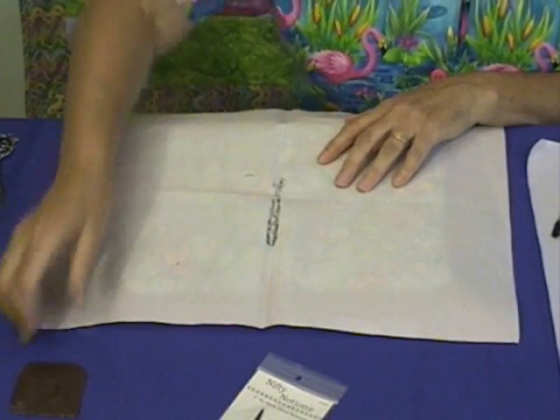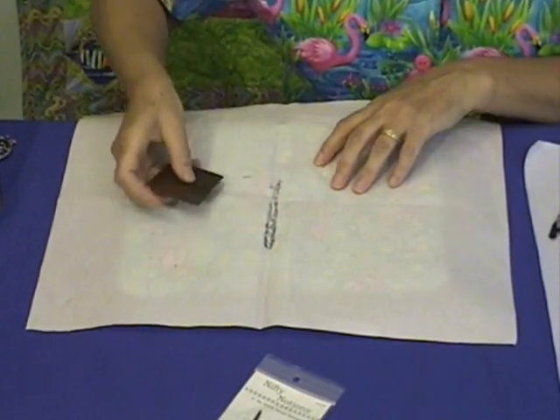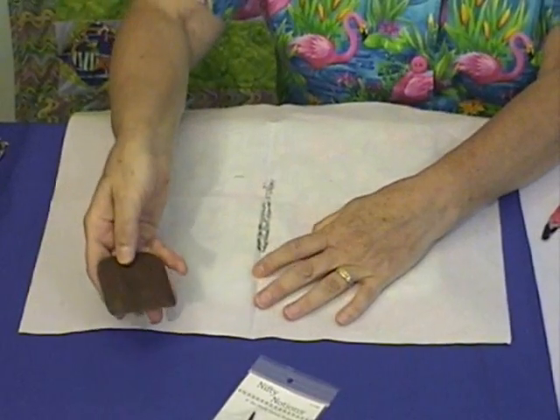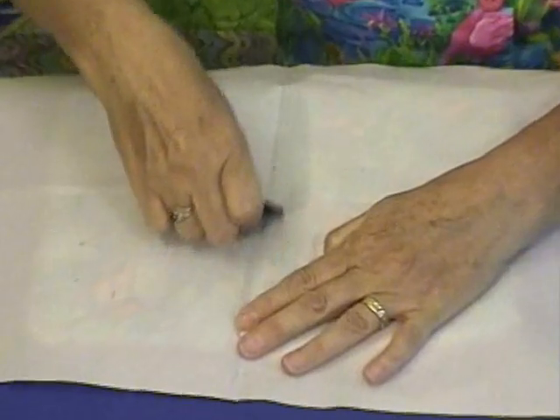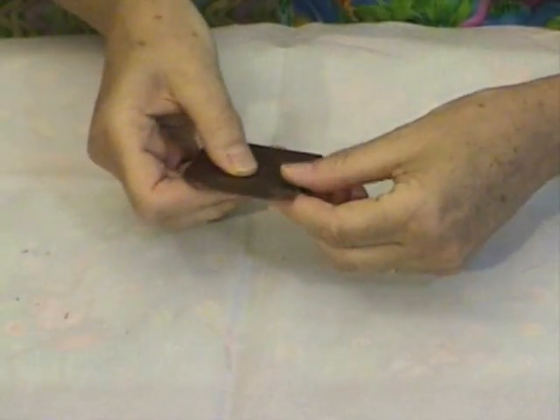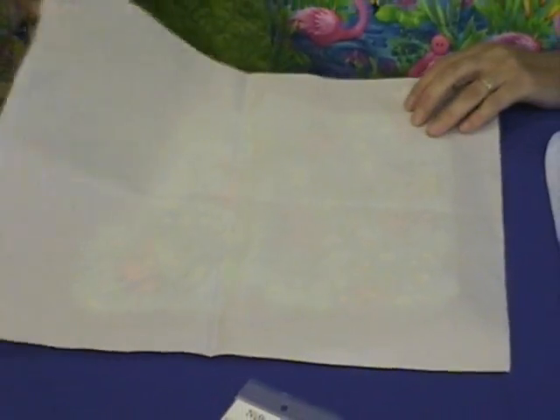Now if you're a little bit messy like I tend to be sometimes, some of the fusible got onto my pressing sheet. I take my handy scraper tool and just scrape right across that spot — it peels right off and my pressing sheet is ready for many many more uses.